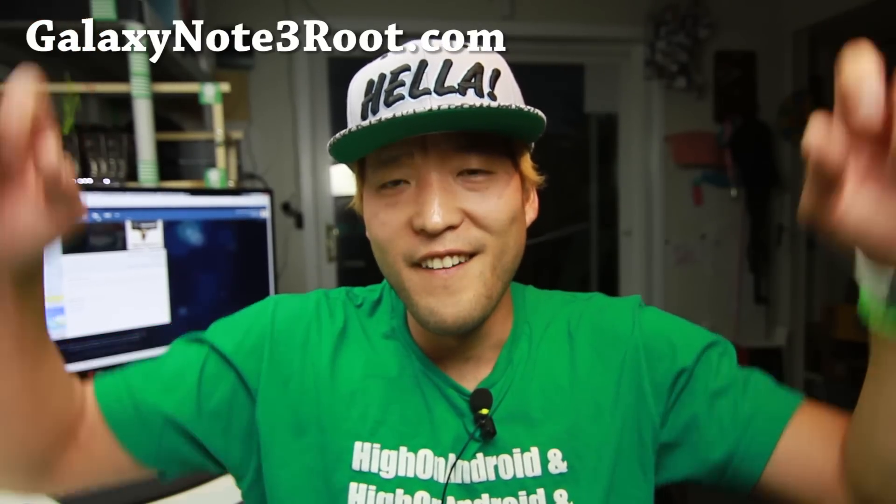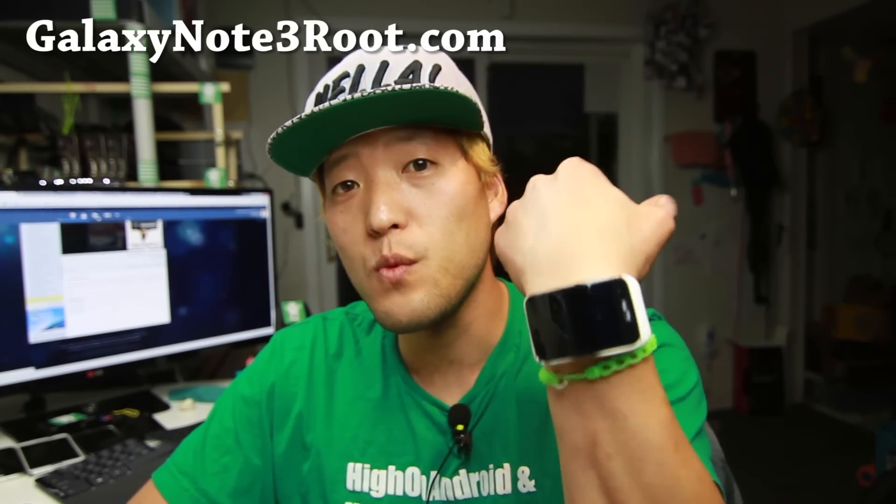Hi folks, here's HowOnAndroid.com, where we get on Android every day. Last video, a lot of you asked me about my Gear S watch.